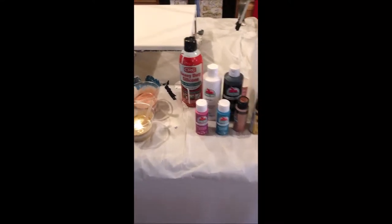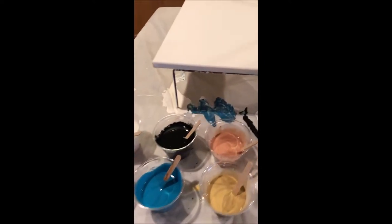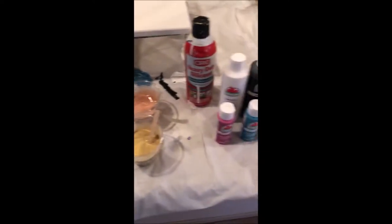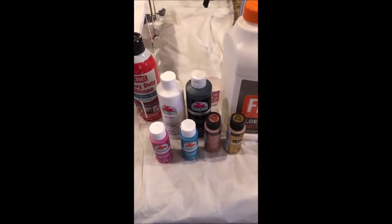Hello everyone. As promised, I said that I would make a YouTube video showing how I do the acrylic swipe, and today I'm going to be using the colors white, black, magenta, turquoise, rose gold, and pure gold.